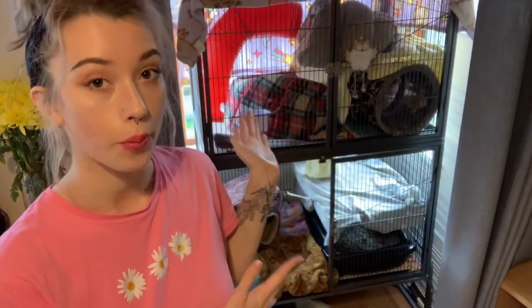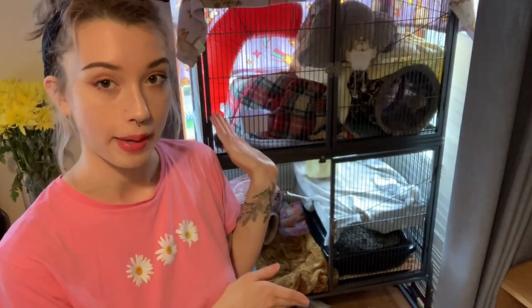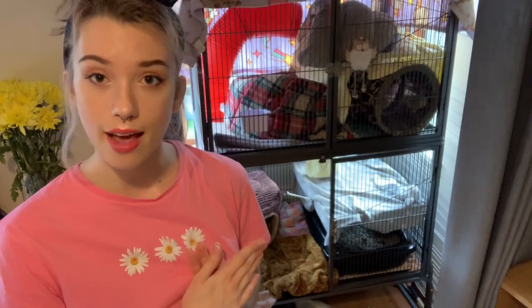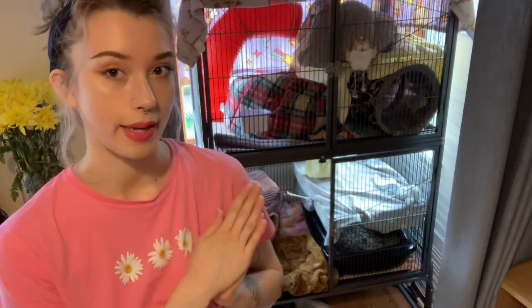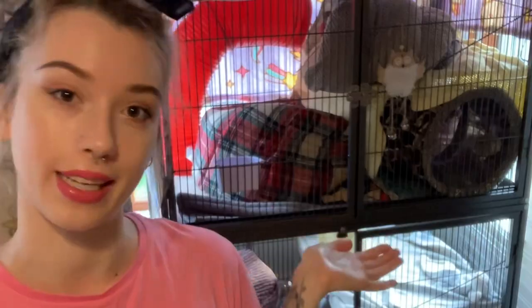Today I'm going to be showing you how I clean and what products I use to clean my ferret cage. I currently have the double layer pet planet cage and this cage can hold up to four ferrets. I currently have three ferrets in there. During the day they're also free roaming in my whole living room, but at nighttime I shut the door and keep them in there just for safety reasons. So if you have ferrets or if you have this cage, continue watching to find out how I clean mine.